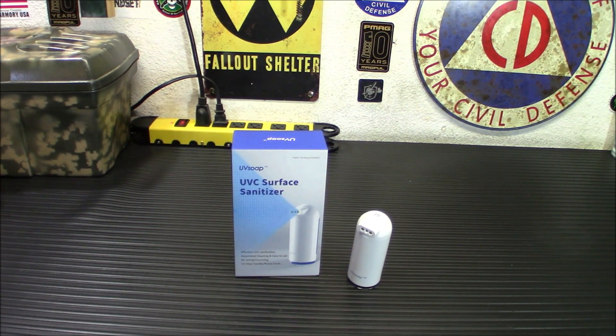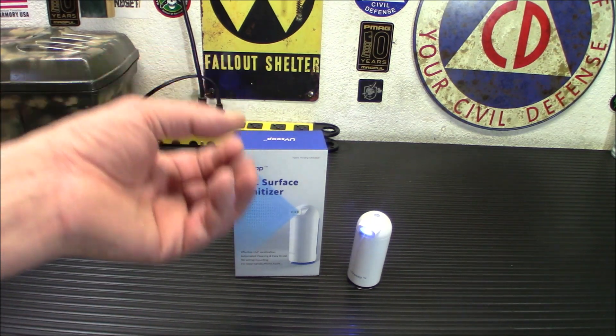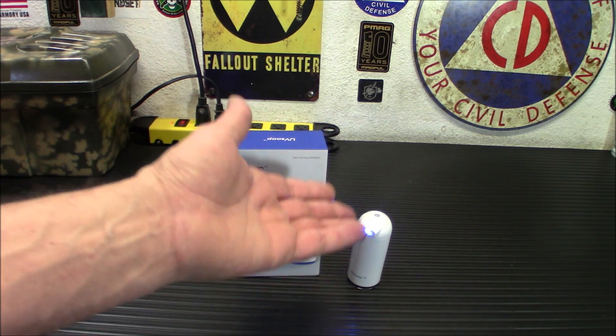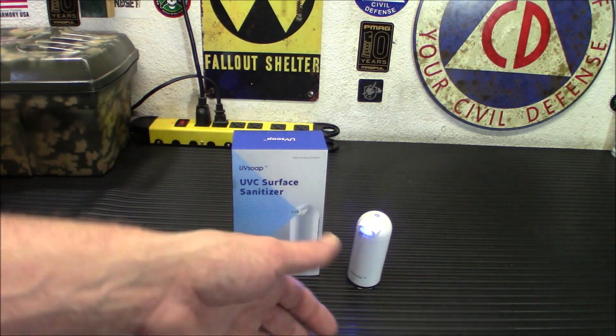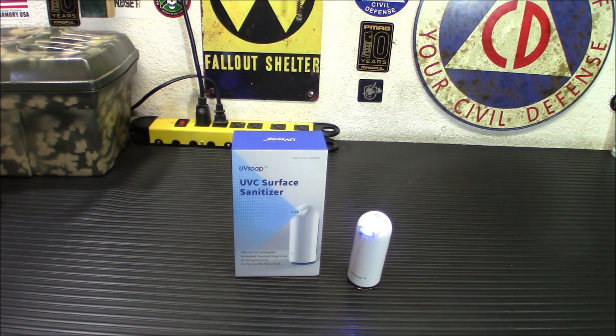Ultraviolet or UV light has been known as an effective way to destroy germs, viruses, and the DNA of harmful contaminants for more than 100 years. UV light possesses just the right amount of energy to break up organic molecular bonds. As a microorganism passes through the UV rays emitted by something like this, the DNA bonds are broken, resulting in enough cellular damage to inhibit microorganisms from harming people. It's able to destroy the DNA of germs, viruses, bacteria, fungi, mold, and other harmful pollutants.